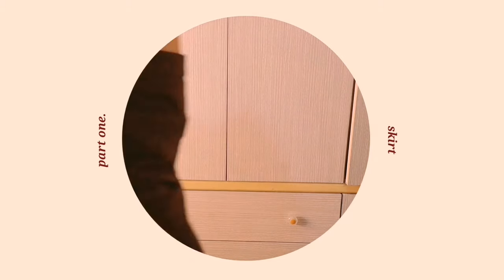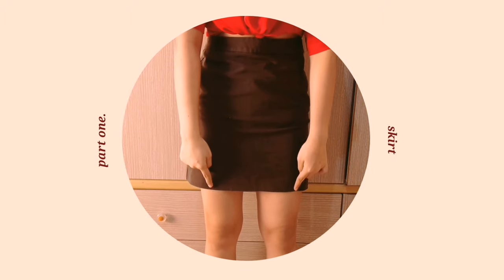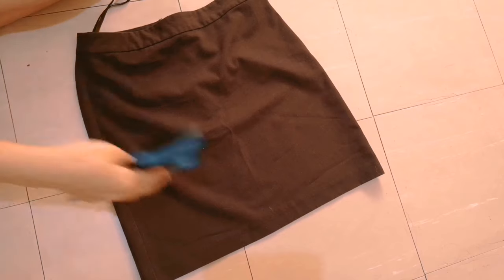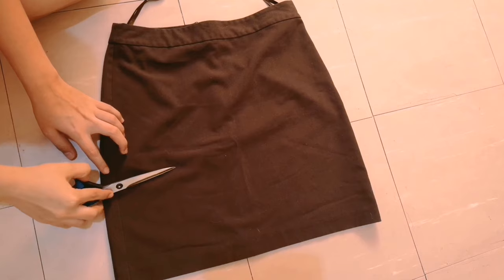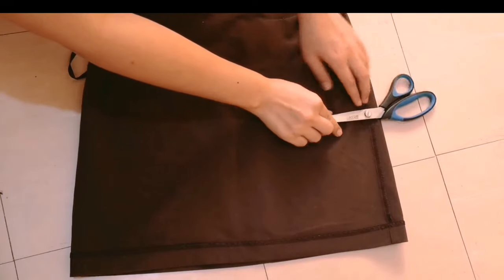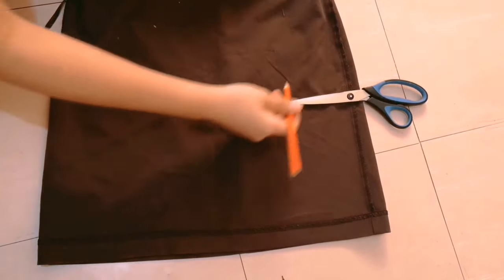For part one of our thrift-flip video, I have this skirt right here. This skirt is an office skirt or a formal skirt — I know we all have this kind of skirt — and I wanted to turn it into a Brandy Melville inspired skirt. So the first thing I did was measure where I want my slit to be placed, and you will have to cut two slits on your skirt.